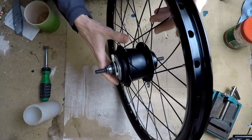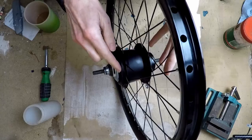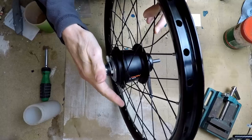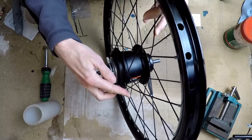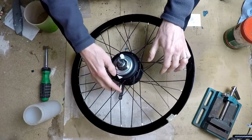Now I can start thinking about tensioning the spokes. The first thing to do is slightly bend them back — as the spokes leave the hub on the outer side they're slightly curved, so I bend them into the right shape before tensioning more fully.